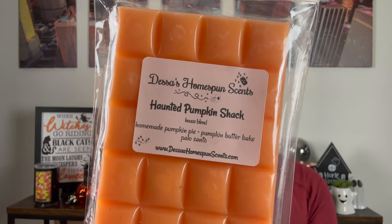Next we have Haunted Pumpkin Shack — homemade pumpkin pie, pumpkin butter cake, and Palo Santo. Another one I was stoked to try. This gives me the same vibes as my custom Pumpkin Pecan Waffles Palo Cider Lane, except there's definitely no caramel in here. If you don't want caramel apple with Palo Santo and Pumpkin Pecan Waffles, I would try this — it still gives you that pumpkin cake vibe mixed with Palo. It's a definitely really good woodsy pumpkin.